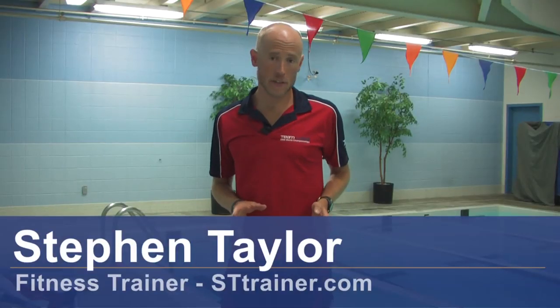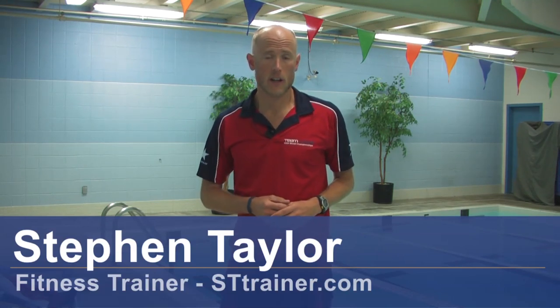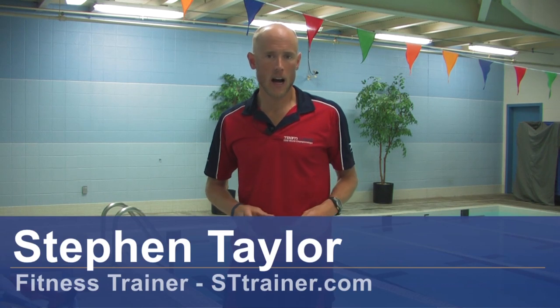Hello, I'm Steven Taylor, endurance coach and fitness trainer through my company STTrainer.com. I'm here to teach you how to swim with fins.